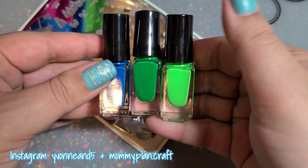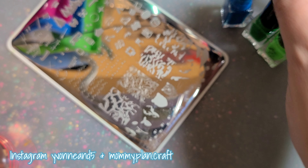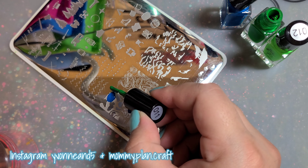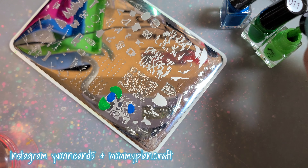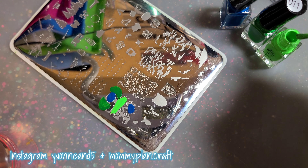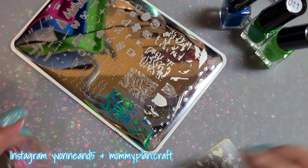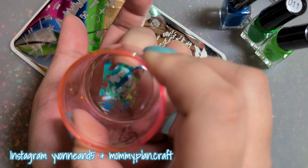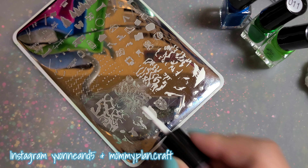For this first one I'm using the big bling plate. I'm putting it on this part — it's called topography, I think. I'm putting on the blues and the greens, then I scrape it and apply it to my nail. Next up I'm using number two, also from Clear Jelly Stamper.